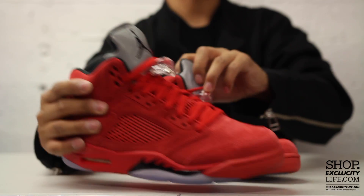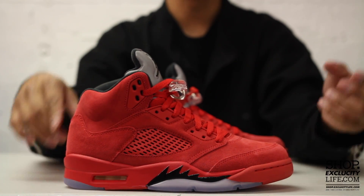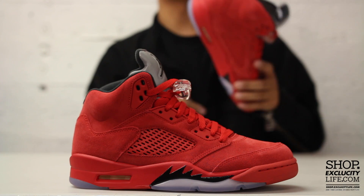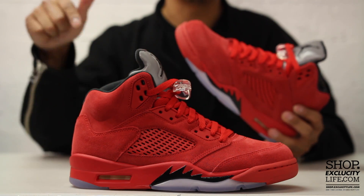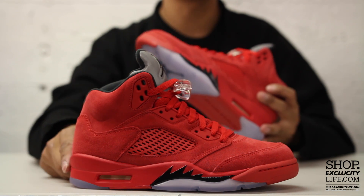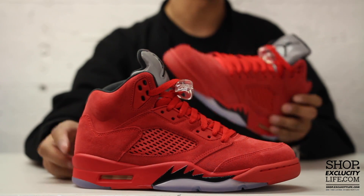For more information on how to purchase these shoes and for more information on our locations in the Montreal and Toronto area, you can visit us at shop.exitcitylife.com. If you enjoyed this video, hit us with a thumbs up or a comment below, and don't forget to subscribe to our channel to see more sneaker reviews in the near future.